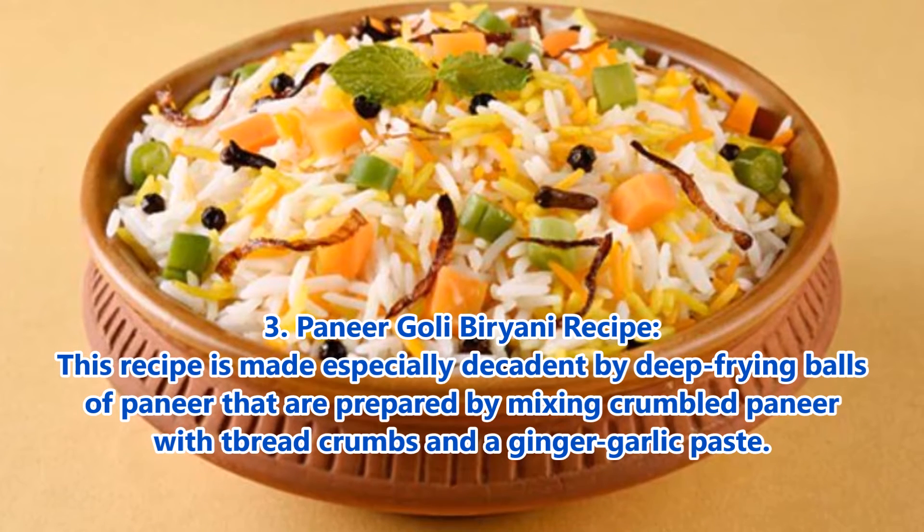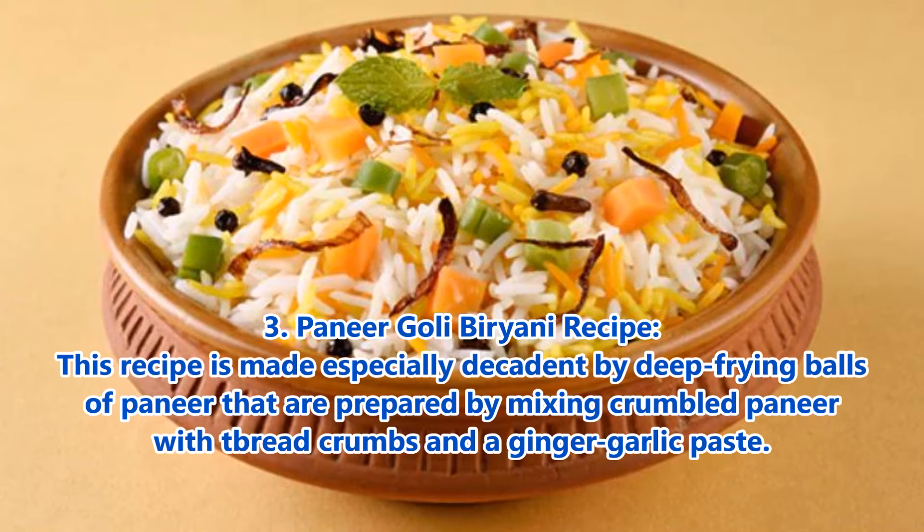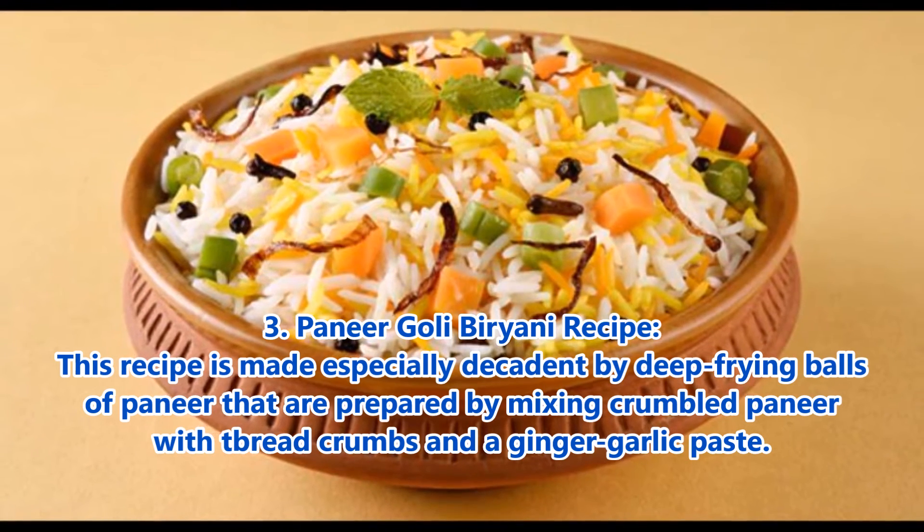3. Paneer Goli Biryani recipe: This recipe is made especially decadent by deep frying balls of paneer that are prepared by mixing crumbled paneer with bread crumbs and ginger garlic paste.